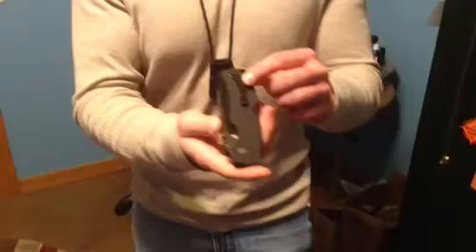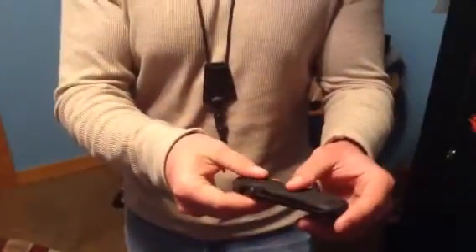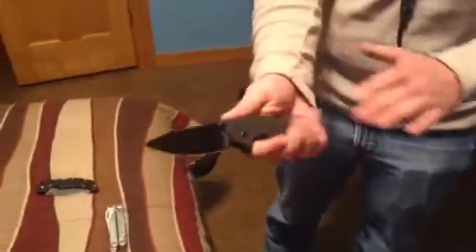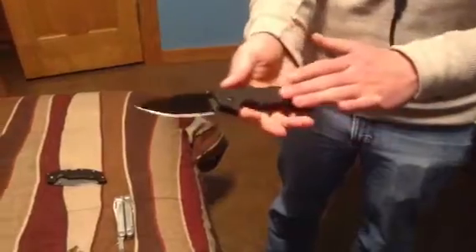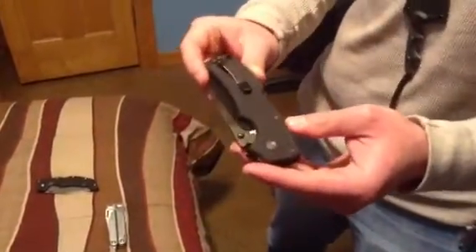This very aggressive G10 — I would compare it to like a cheese grater, which I guess isn't a horrible thing, although I'd like to see the G10 tone down just a little bit. It will wear in over time and after a while it won't be as rough. But anyways, the pocket clip came way too tight and I went ahead and fixed it off-camera.